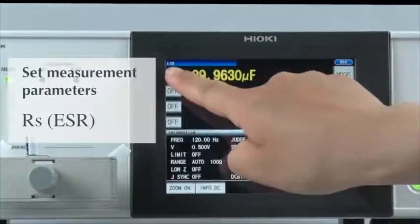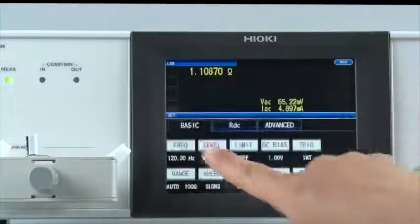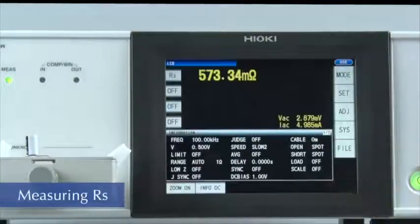First, set the measurement parameter. ESR is equivalent to the RS parameter, so please select RS. Next, modify the measurement frequency. Change the setting to 100 kHz. ESR is now being measured.